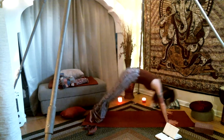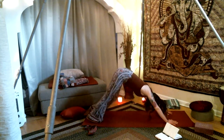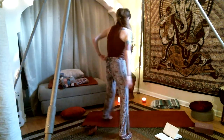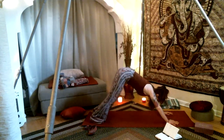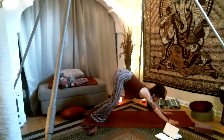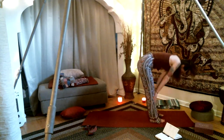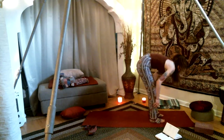Downward facing dog. If you wanted to go through a vinyasa flow, you're more than welcome to. A couple more breaths with some pedals. Bend the knees generously, eye gaze forward, then hop, step, or walk into Uttanasana — forward fold. Inhale, halfway lift. Exhale, forward fold.